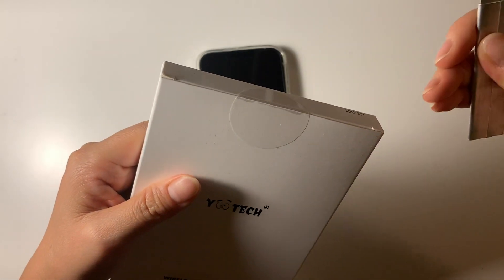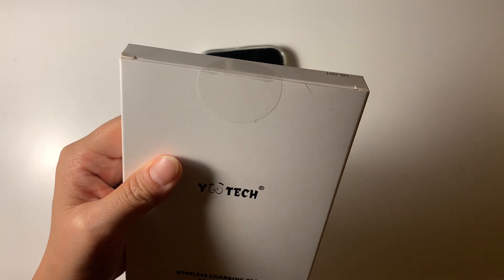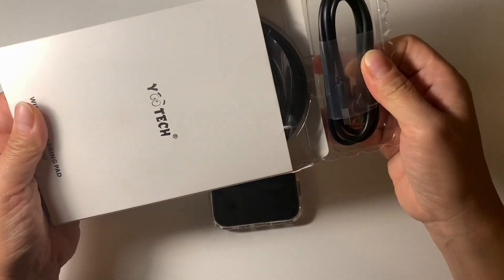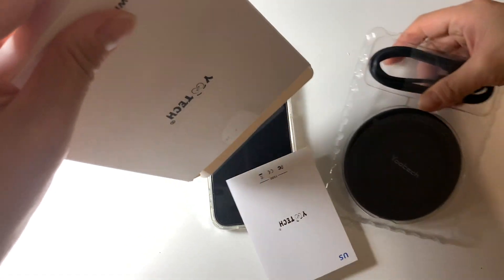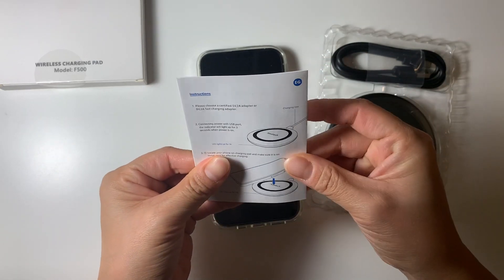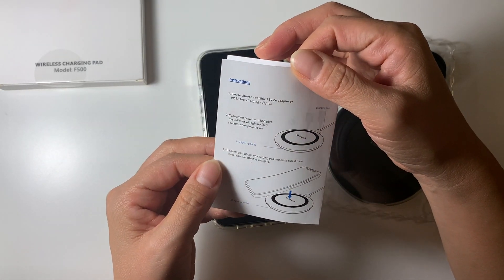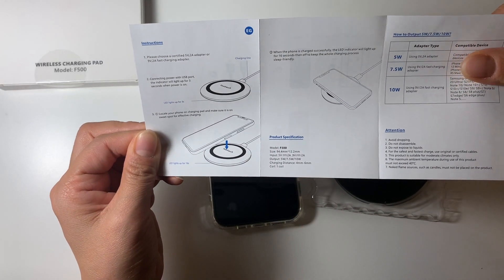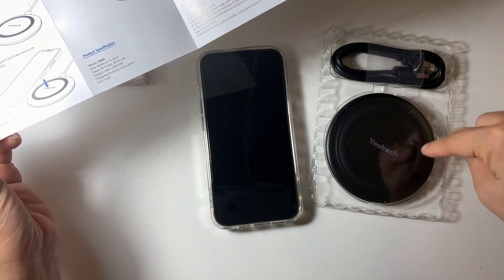Let's open this first. This is just the instruction. It's saying, please choose a certified adapter, plug in, and all you need to do is just put your iPhone on top of this circle.